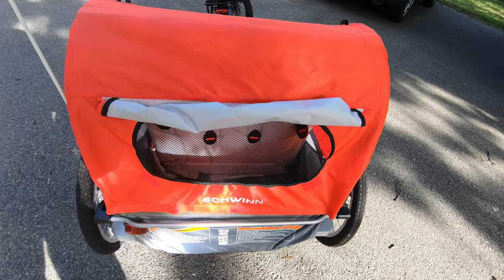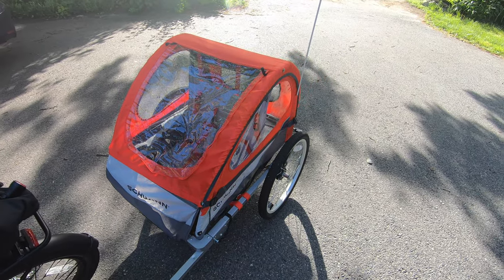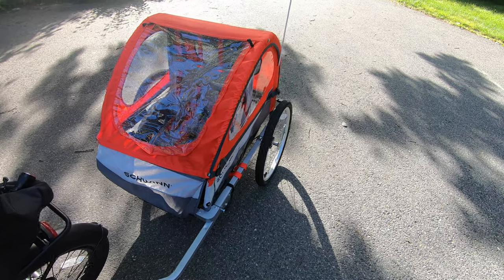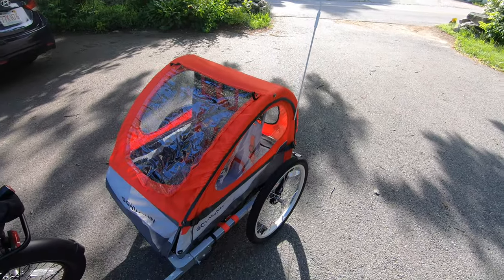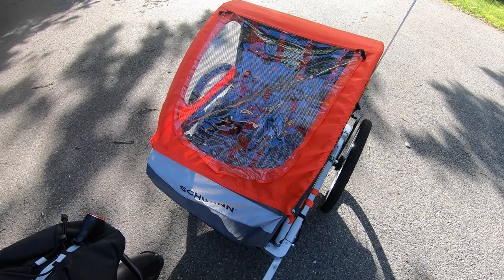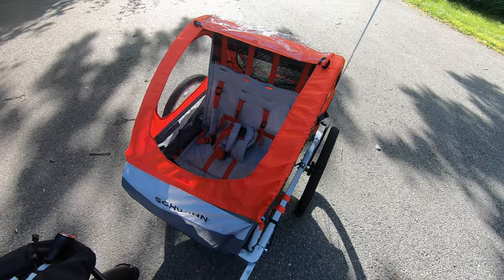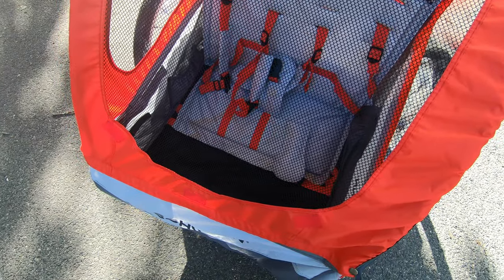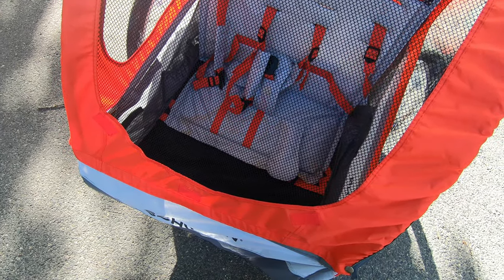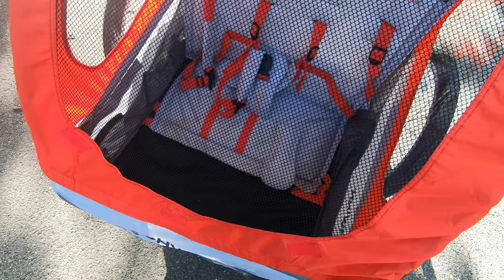Pros of the Schwinn Trailblazer: really easy to pack up — only takes a couple of minutes. The 20-inch wheels absorb shock well since they're regular rubber tires. The safety flag is a cool addition — very safety-minded. The color is nice, and the rain cover and bug screen are great. Cons: the seats stain really easily. We've only had it about three weeks and I've ridden quite a lot with Maddie — it stained really easy, though I know it's going to be used.